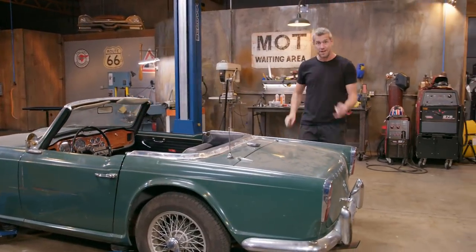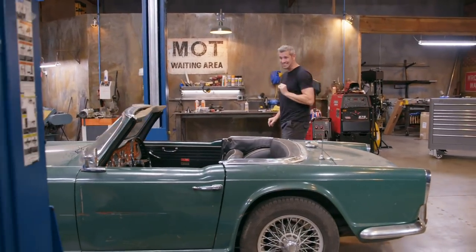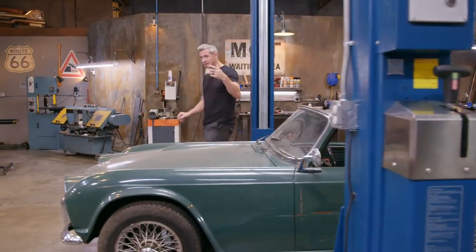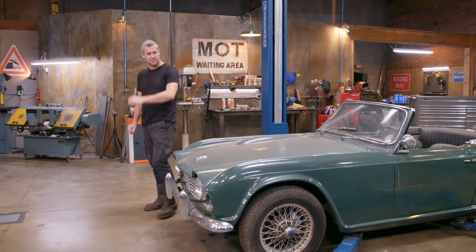And there's some other good things going for it. Number one, it's a California car and it's really dry here. Number two, it's been kept in a garage for 20 years. This exact same car in the UK, where it's nice and rainy, would absolutely mean I'd need both of those two welders to fix it because it would be littered with rust.